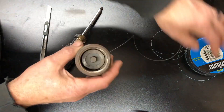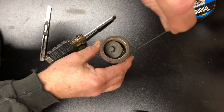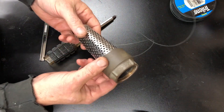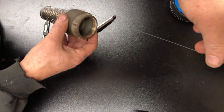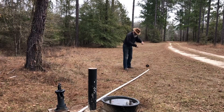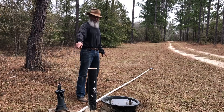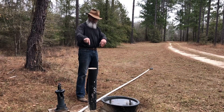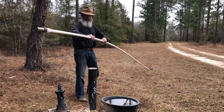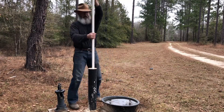Our foot valve is all back together. Here's our line — if we pull on it, it releases. Now we're going to reattach this to our pipe and drop it down the well, running the line out alongside the pipe. We've got enough fishing line run, and our foot valve is back on. We're going to drop the water line back in — just keep aware of where your line is, do not mess it up, and work it back down in the well.